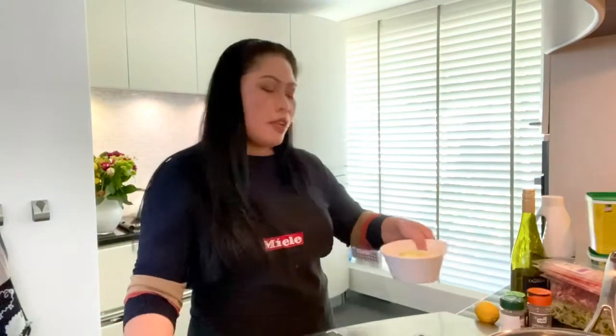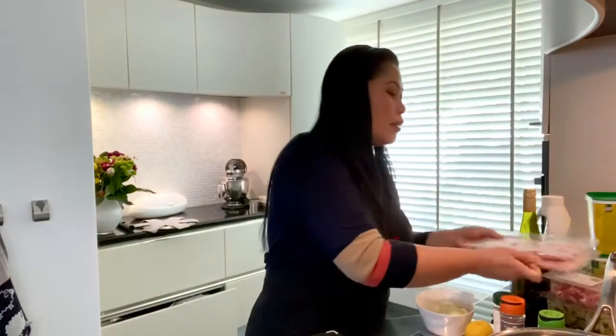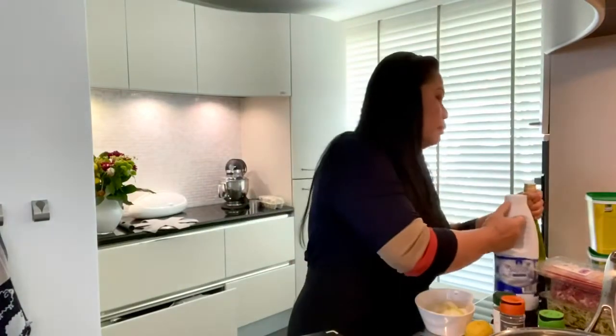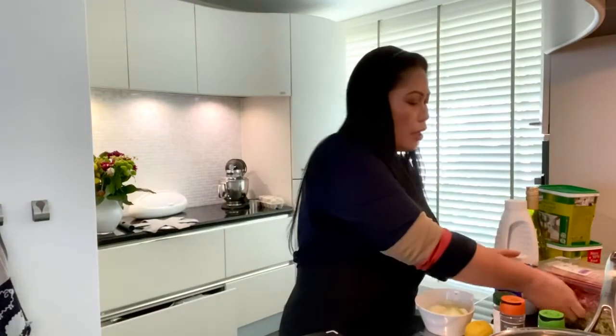Before we start cooking, I'm going to show you our ingredients: two onions, lemon, three cloves of garlic, basil, thyme, pepper, oregano, bacon of course, olive oil, white wine, cream, chicken broth, beef broth, salt, and parsley for garnish. And because we're cooking low carb, I don't eat pasta — it's forbidden.